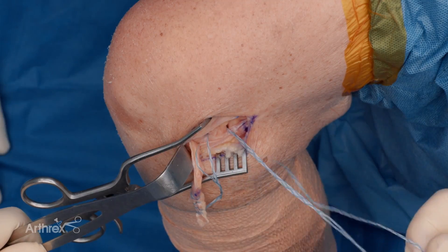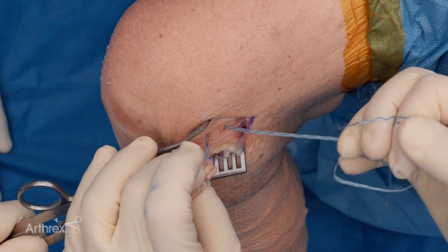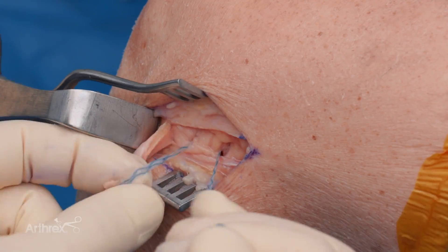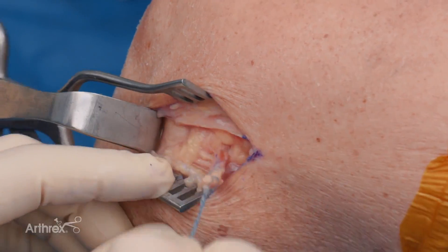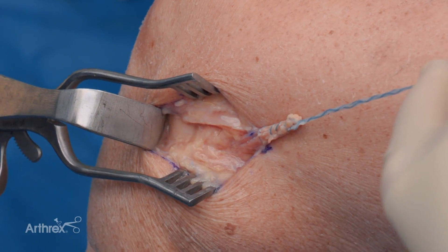We'll get control of the sutures first before we pass our graft. We trim the graft end just a little bit to help with graft passage. And then once we've done that, our graft is now on the other side of the FCL.